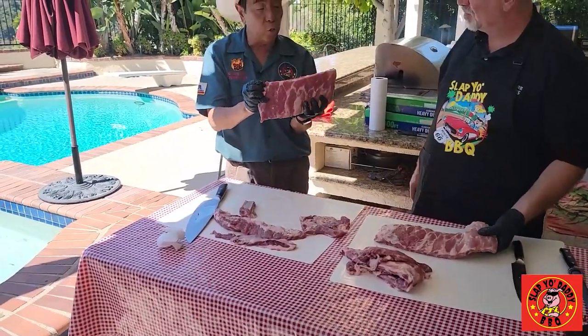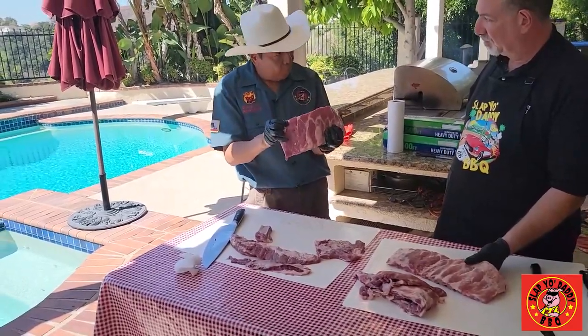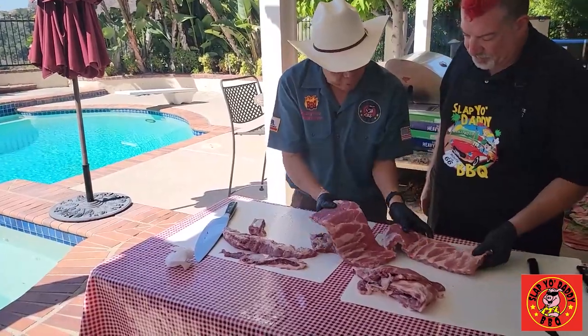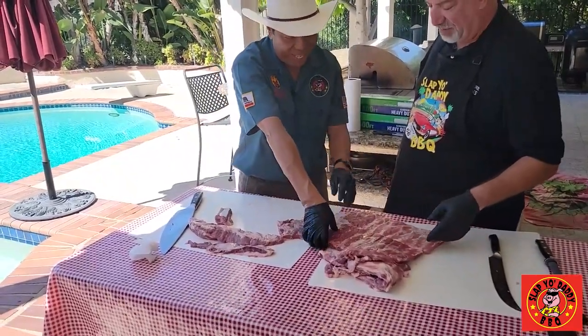The way you pick a rib for competition is based on size, symmetry, strivation, and marbling. This one is pretty good — yours is better. So in competition, your side will be better than mine. Mine is not so thin. You want to trade? No, it's not quite all right.